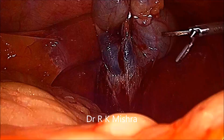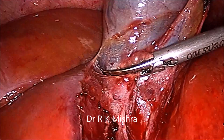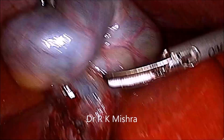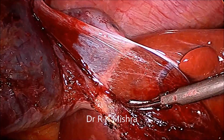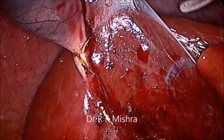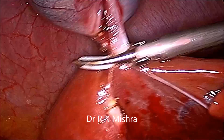The light cable of the telescope is brought down so that you can see up. It's a good avascular plane. Then you can separate the gallbladder from the bed. During that separation, care should be taken that you should not puncture the gallbladder — keep the harmonic at the proper avascular plane, separate it from the liver.